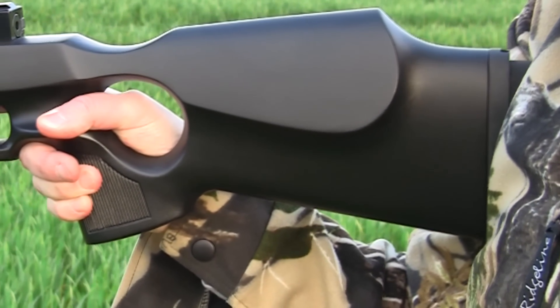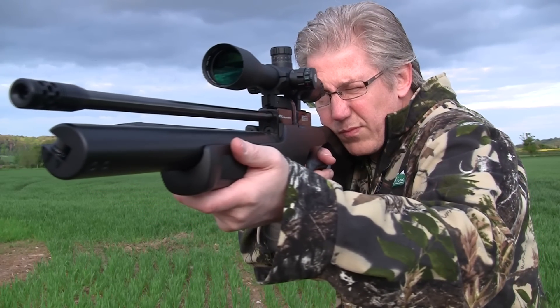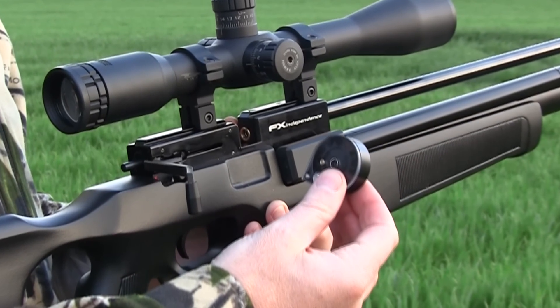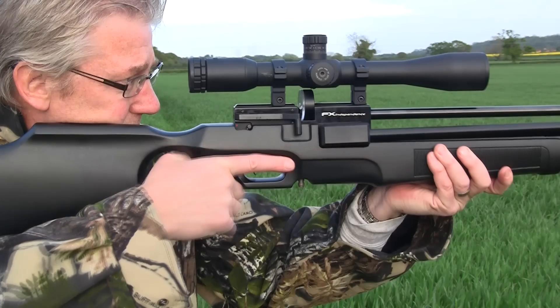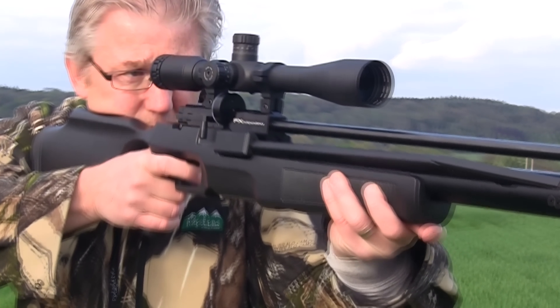Vertical adjustment of the butt pad gives you a tailored gun fit, and the rifle is very well balanced, allowing you to swing onto aim quite naturally. The trigger breaks cleanly, and a removable 12-shot magazine auto-loads each pellet courtesy of the side lever cocking system that can be operated while still on aim, and it's all backed up by manual safety. It's a very nice full-powered field gun.